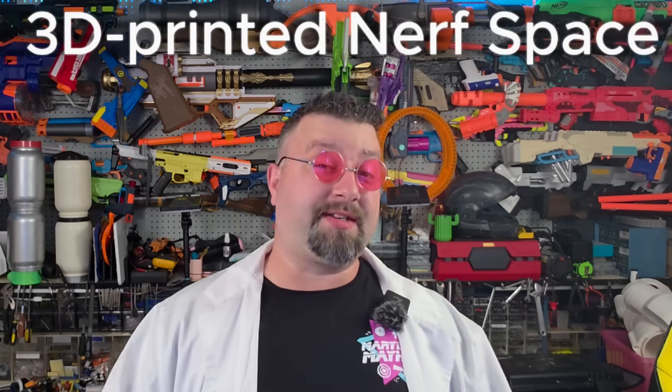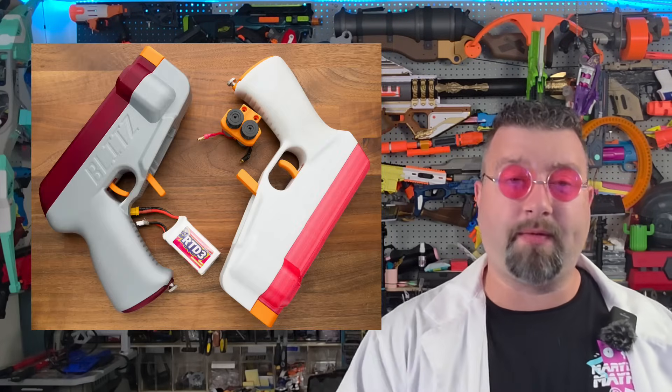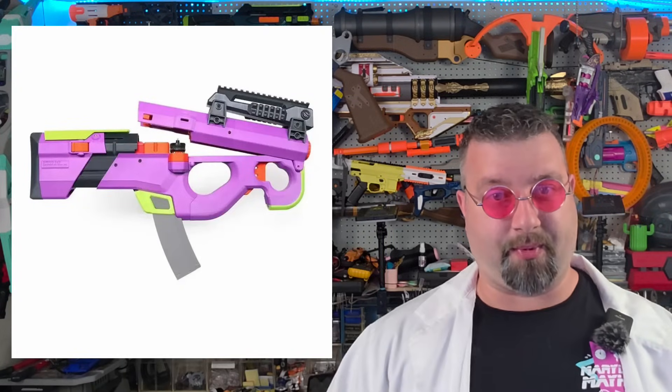So I wanted to get back into 3D printing, and that's what brought me into the Nerf hobby — or better known as the 3D printed Nerf space. This community has been truly amazing. With my background tinkering with drones, it immediately pulled me into the flywheel space of 3D printed Nerf blasters.